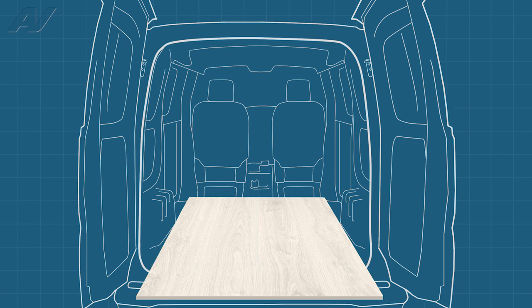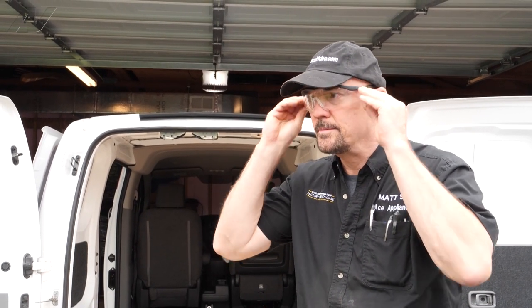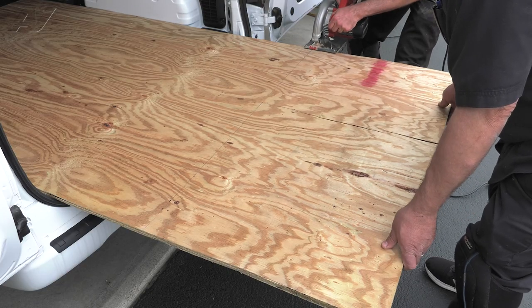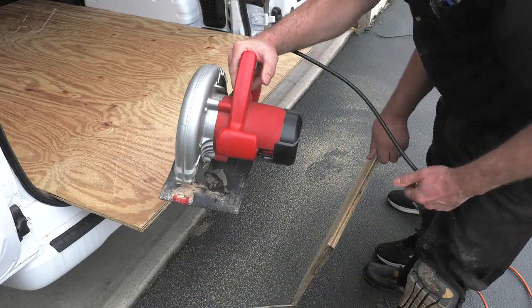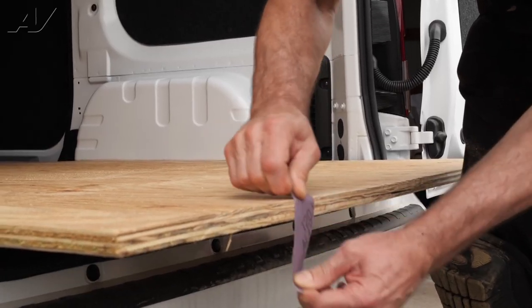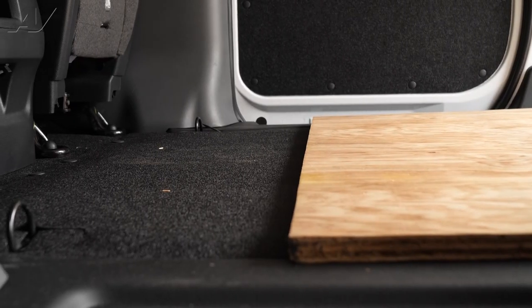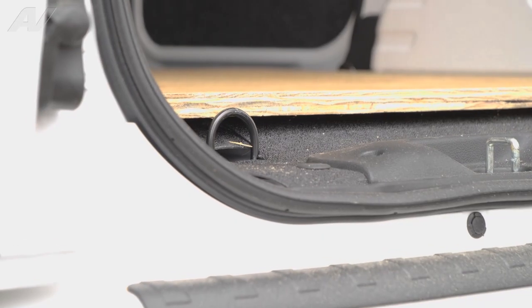Now we will make the cut. It is advised to wear eye protection when operating a saw. Have someone assist you by holding the end up. Take your time and make a clean cut by following your marked line. Now clean up the board — it helps to go over the edge with sandpaper. Push the board back against the hooks and lift the front hooks, locking the base into place.